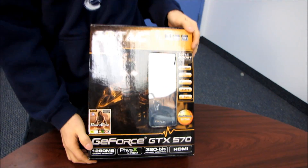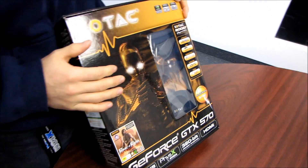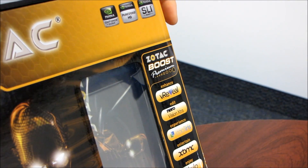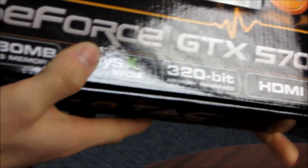Today we're going to be doing a quick unboxing of the Zotac GeForce GTX 570. This is a reference board, which means we're going to find pretty much the same specs as every other GeForce GTX 570 on the market. So let's go over the basics of what all of that means.